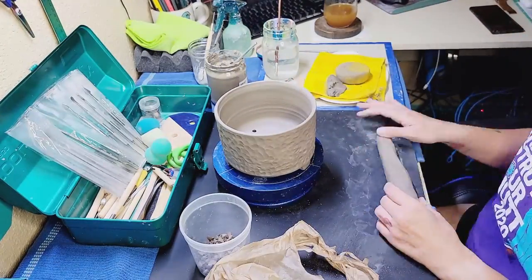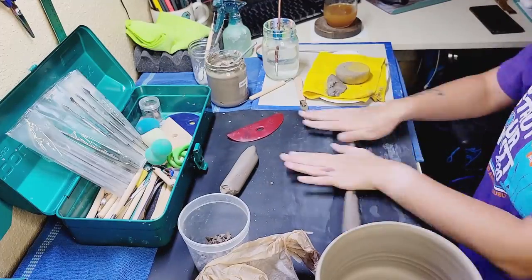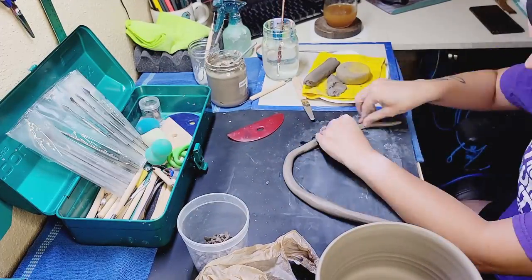Now I'm going to go ahead and sponge down to smooth off the rough edges and then I'm going to get started on making the dragon itself.